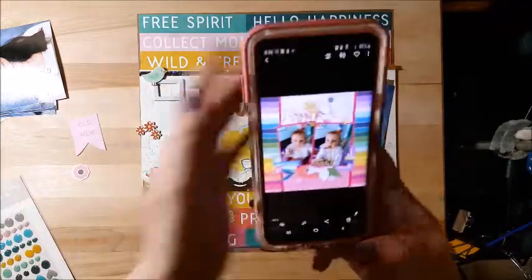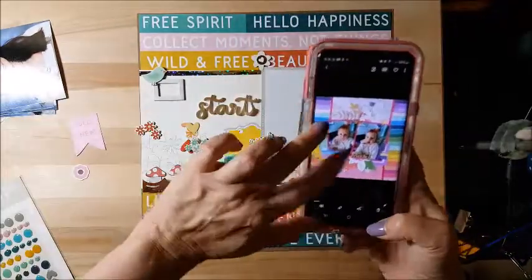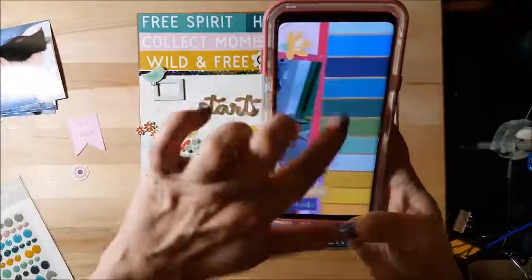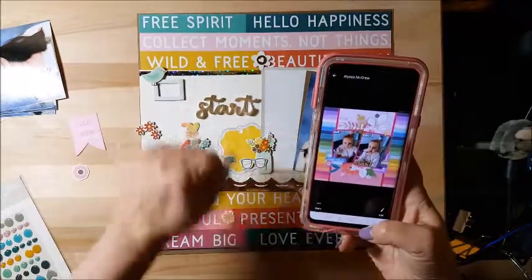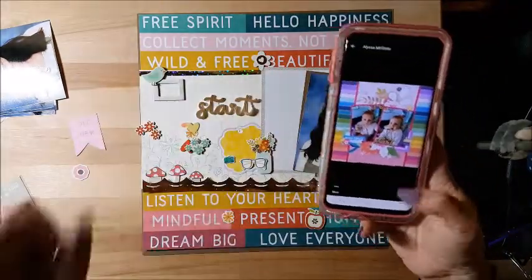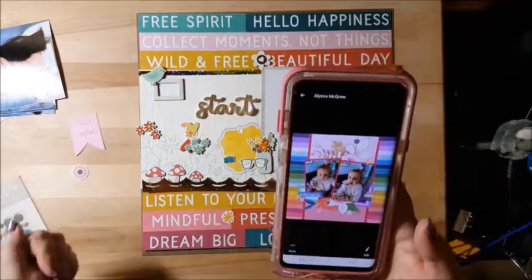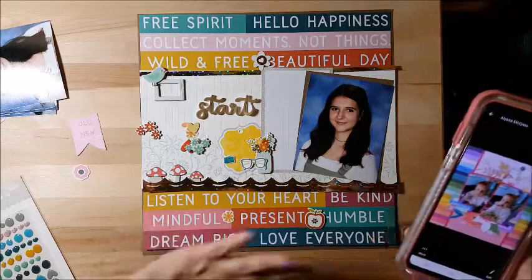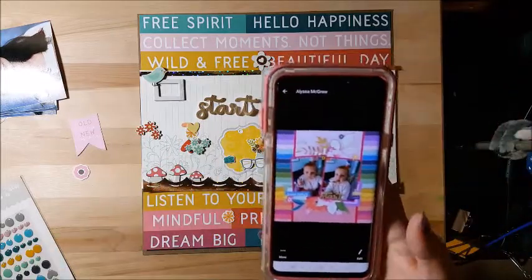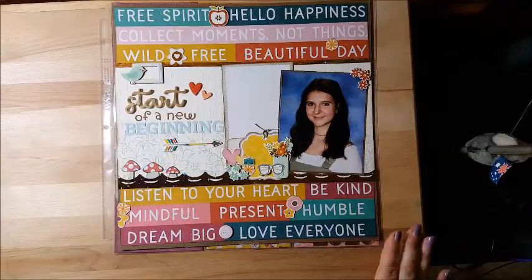I'm holding true to the stripes and the gold — there's gold in between each stripe, so that's why I brought the gold in. I have the title and I do have florals, so it's not as bright but going a different way. I'm very excited how this page is coming out, and I'll be back with my finished page.